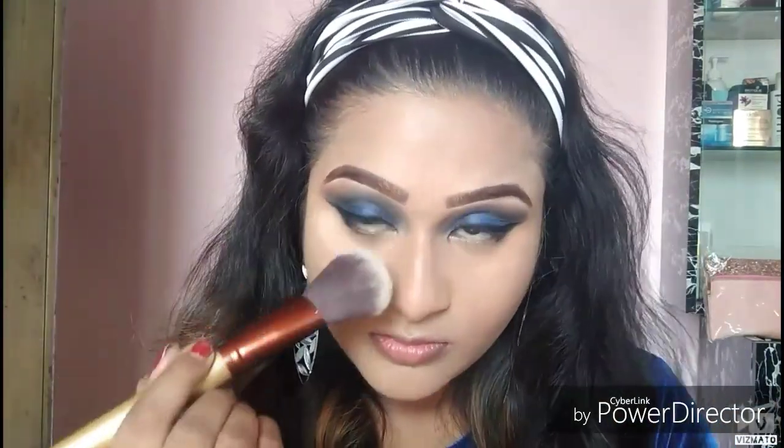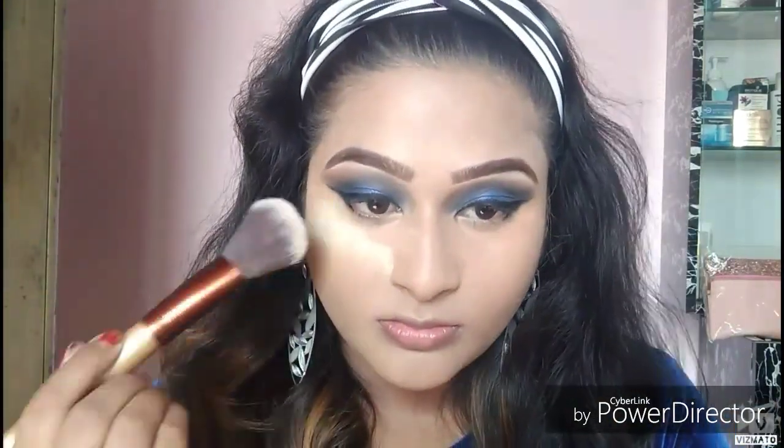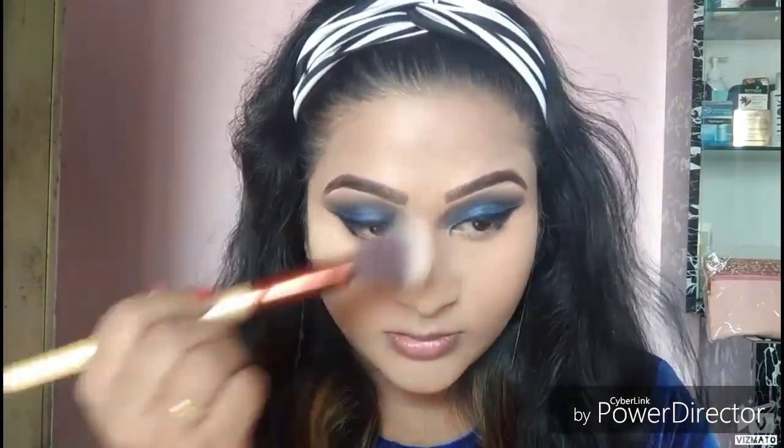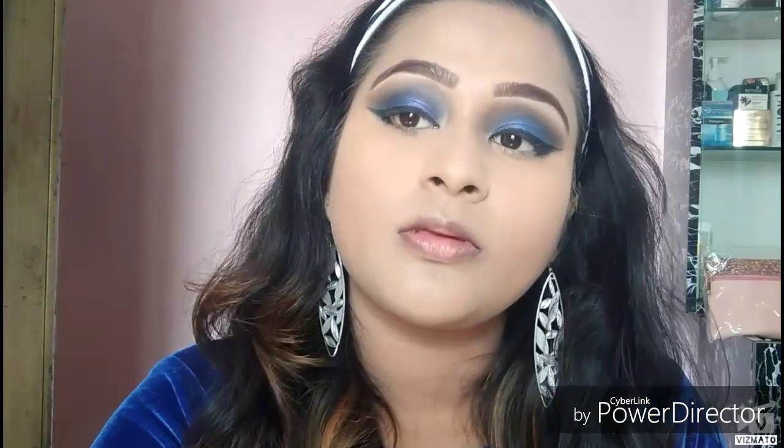I'm taking the Maybelline Fit Me loose powder in shade 15 Light again and dusting it all over my face and setting my under eyes. I'll put a little powder under my eyes because I'll be doing my lower lash line next — if there's any fallout it falls on the powder and the powder catches it.